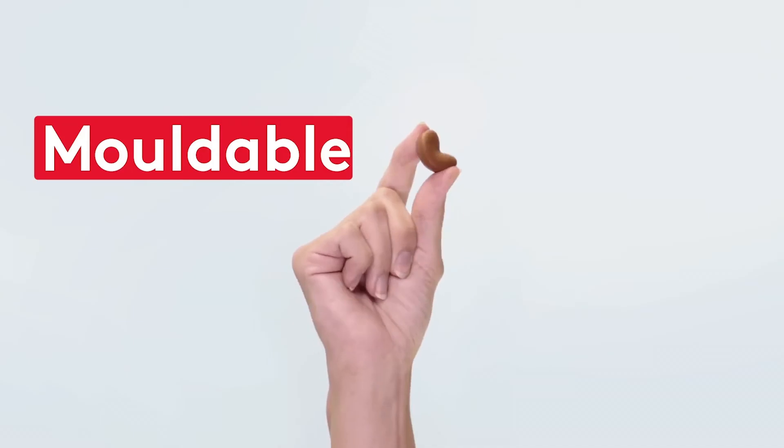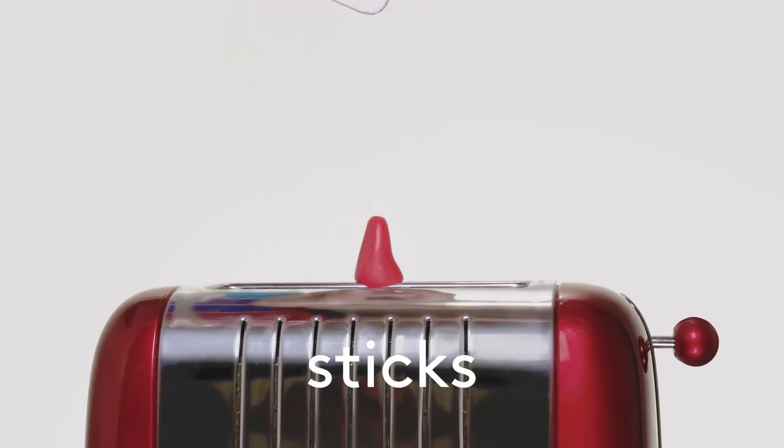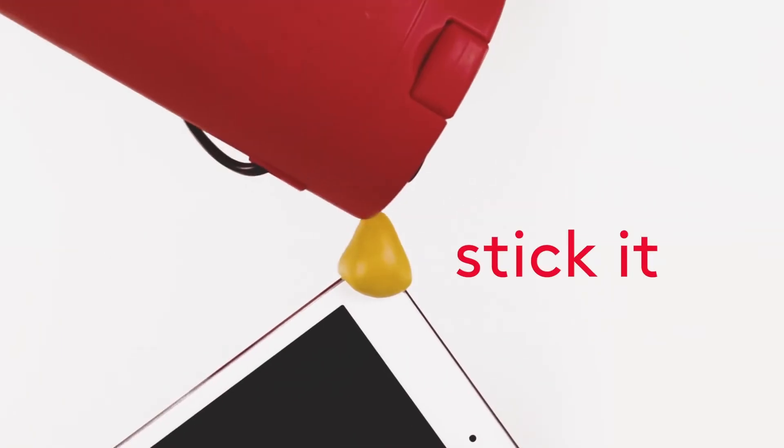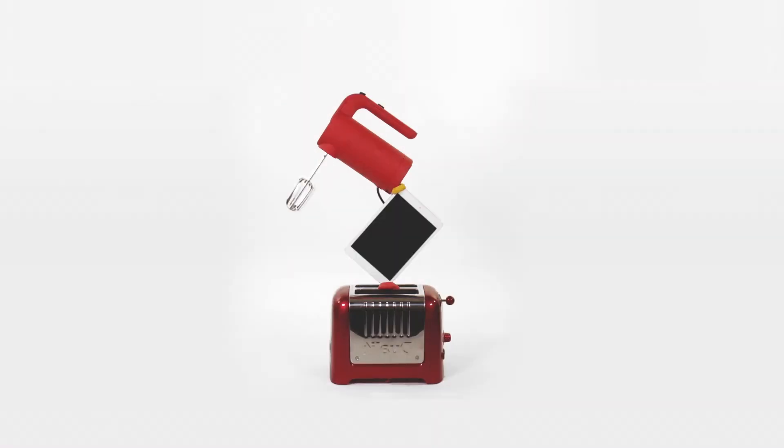Sugru, multi-purpose moldable glue. Looks and feels like play-doh and sticks permanently to lots of stuff. All you do is stick it, mold it, and in 24 hours, Sugru turns into a silicon rubber that stays stuck.